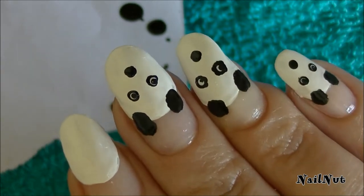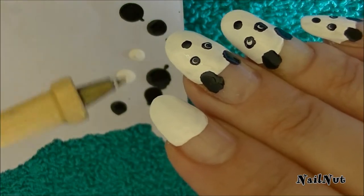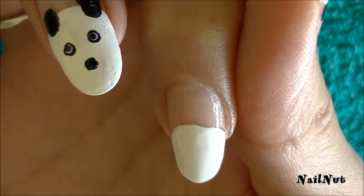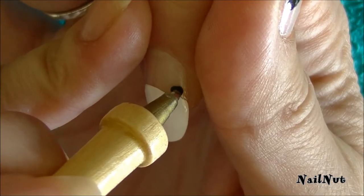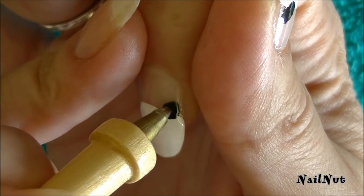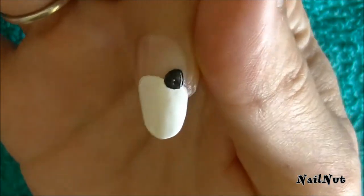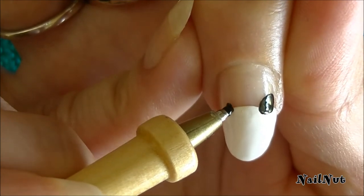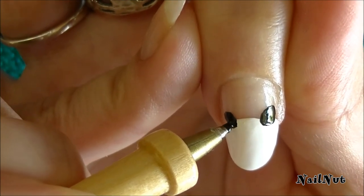Next we're going to create the ears, eyes, and nose. I'm going to put a few drops of black and white polish on a little piece of paper and use the tip of my pen. I'll dip the pen tip into the black nail polish and create the panda's little ear — you just want to be very gentle, you don't have to press very hard. I'm going to create the other ear on the side. I love pandas, I think they're so adorable.